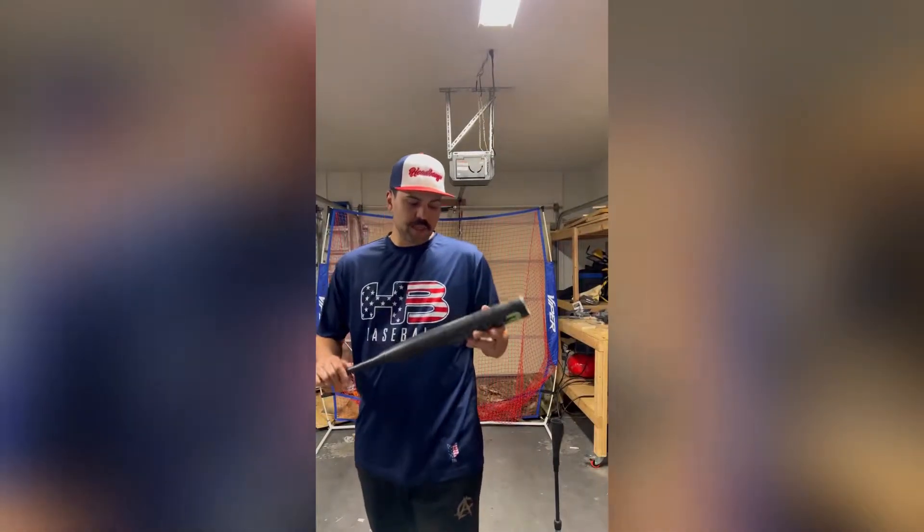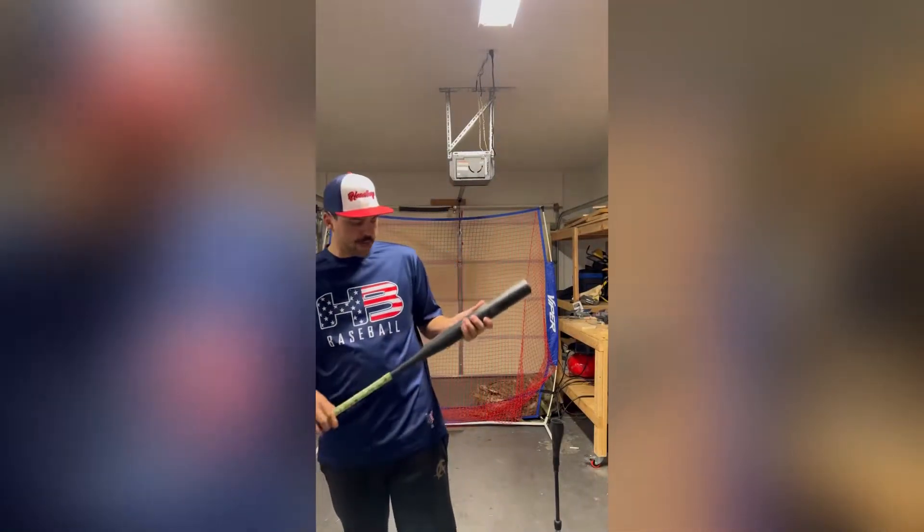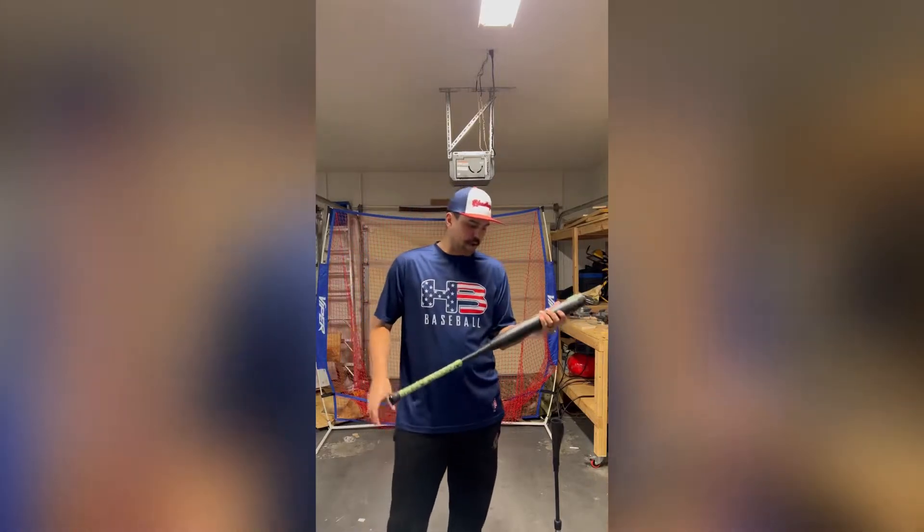All right, so we've put our 60-ish swings here on the NDM3. Once again, this is that 26-ounce balanced.